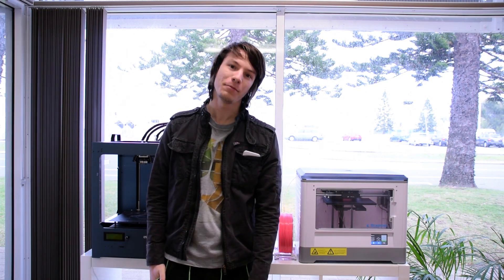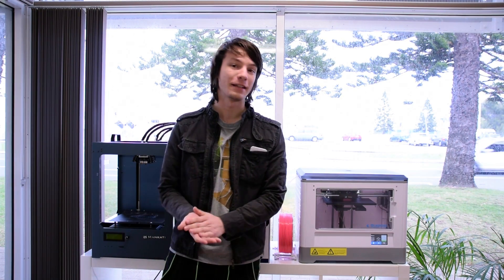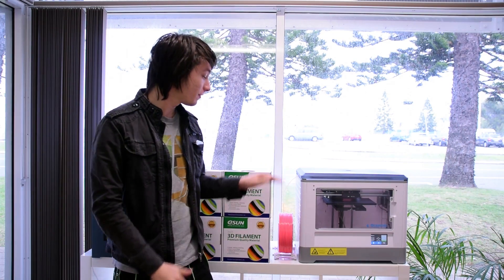How's it going guys? Angus here from Makers Muse. I am in the 3D printing studio in Perth down here in Fremantle, and the reason I'm here is I wanted to show you this.